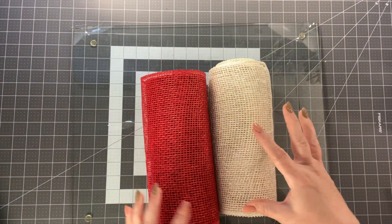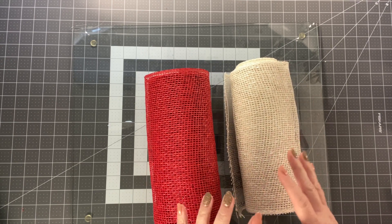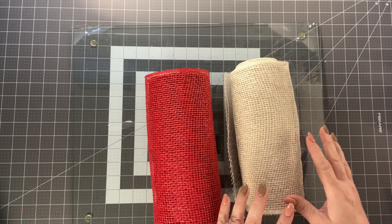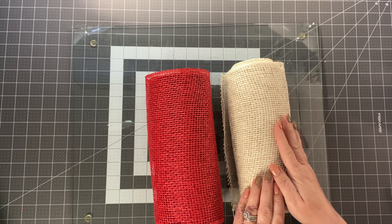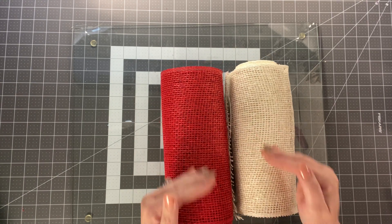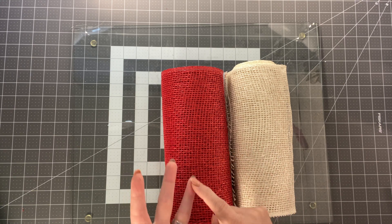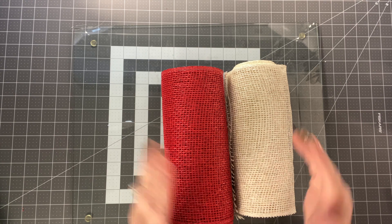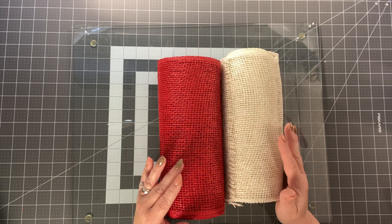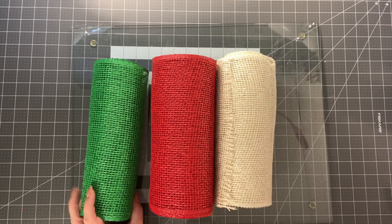In this wreath we're going to use an ivory or cream colored poly burlap and a red. The reason we're using cream and not really white is simply because my little wreath center has more of an antique-ish look than a crisp white, so I want to try to keep within that. If you're wanting to buy some poly burlap, I would check all three places I shop from: the wreath shop, Trinity Tree, and Mel's Crafty Mojo. All the links are in the description box below. Those are all great companies to order from — I've never had any issues with them. Support small business and buy from them.